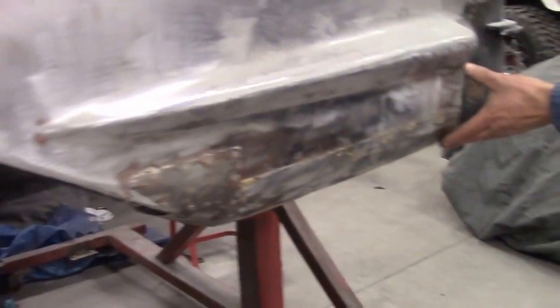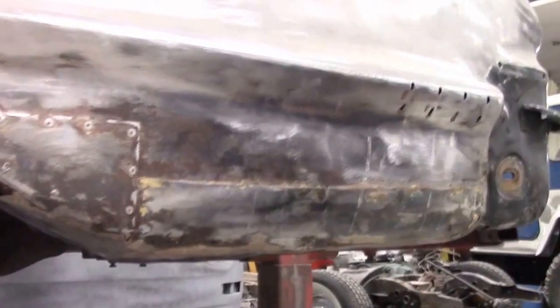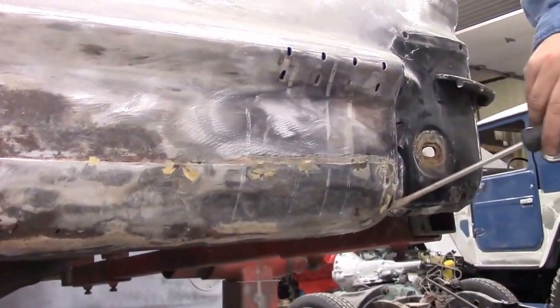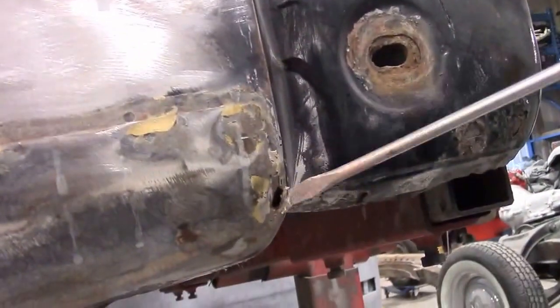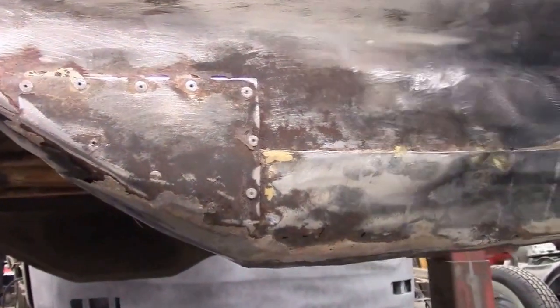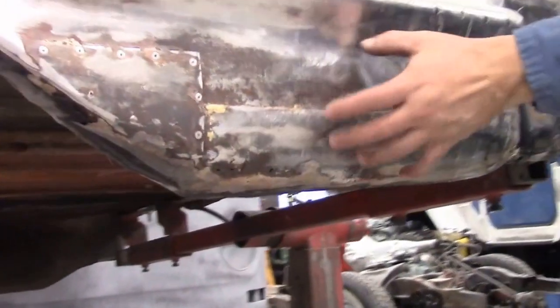The body style of the '58 Impala was notorious for rotting out in this bottom section, and obviously we have some evidence of it here. We have a combination of fiberglass matting — this is all just fiberglass in there — so between fiberglass, old bronzing, steel, and pop rivet patches, here alone we've got three separate patches on top of rusted steel. So this is unacceptable and that'll all be removed.